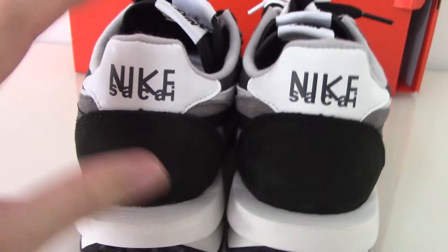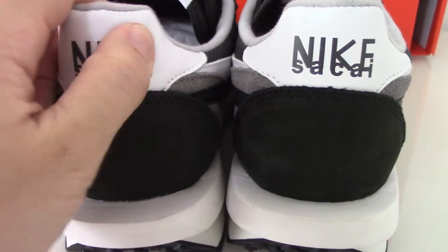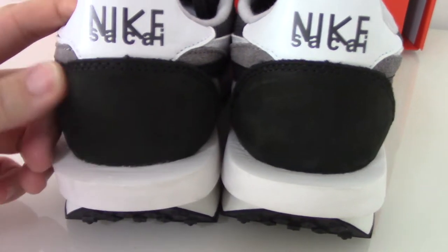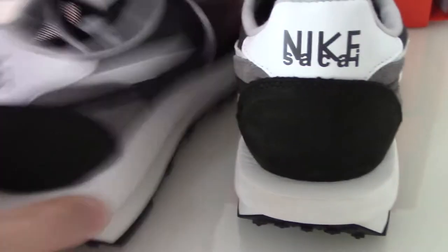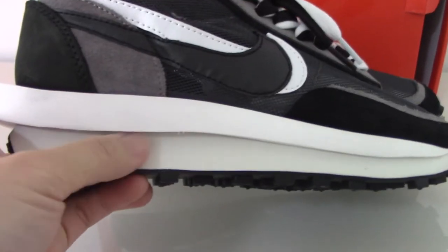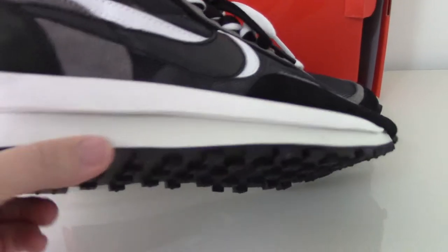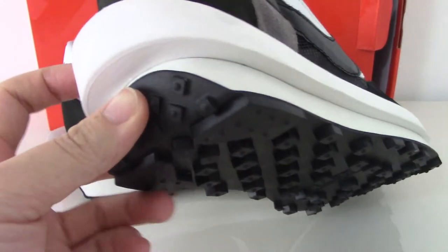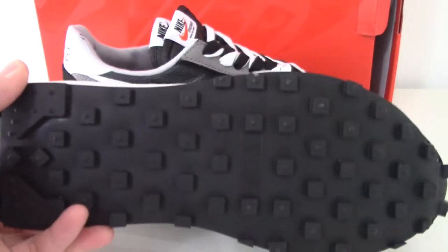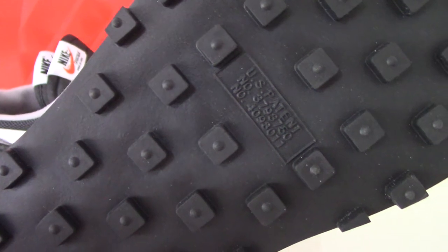Now let's come to the back side. You can see the Nike tab on top — this is a white leather, a smooth one, with a black thread here. Also very special on the midsole. You can see the midsole is also very special this time — this is a special midsole with a black button, and it has letters and digits. Very good.